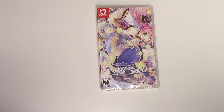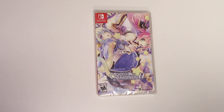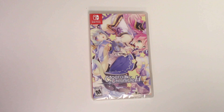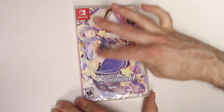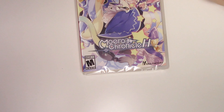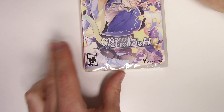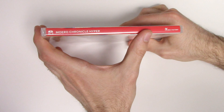Hey guys, welcome back for another unboxing with popngames. In this video we're going to be unboxing Moero Chronicle H for the Nintendo Switch. We see the front cover right here with the characters, and down below we can see that the game is rated M. This is developed and/or published by Idea Factory.